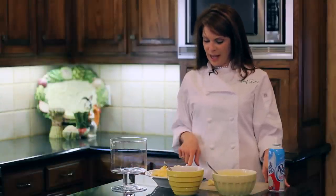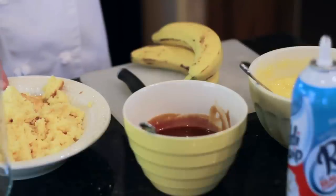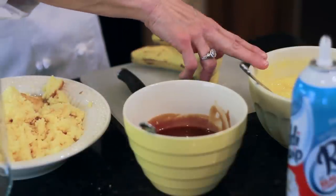It's really easy. I've got cake that's already been made and crumbled, I've got caramel sauce, vanilla pudding, whipped cream right out of a can, and some bananas that I'm still chopping.